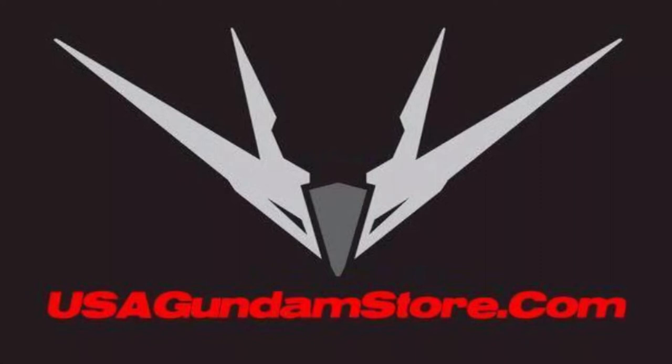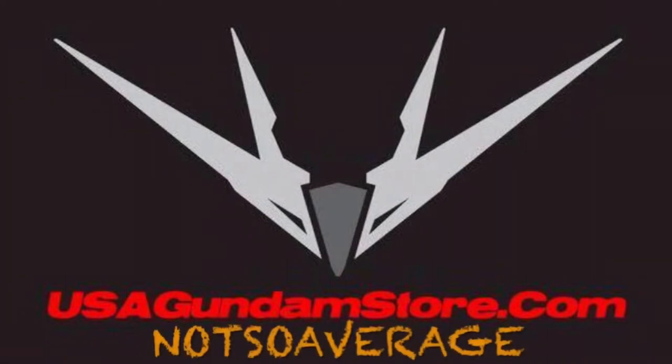Not So Average Builder is sponsored by USAGundamStore.com, bringing the hobby to your front door. Use promo code NOTSOAVERAGE to get 10% off your entire order.